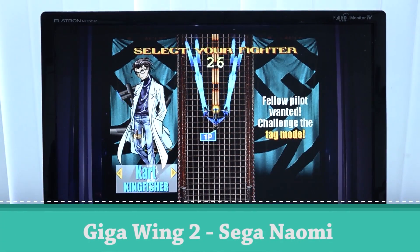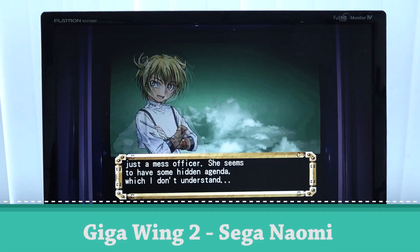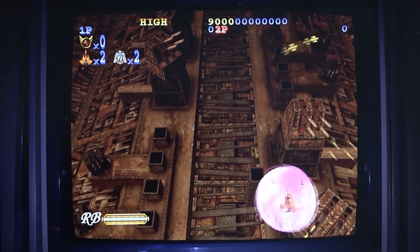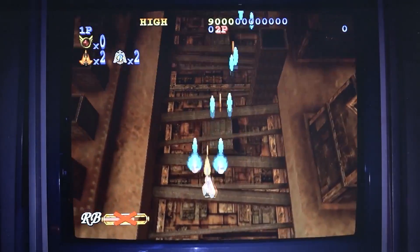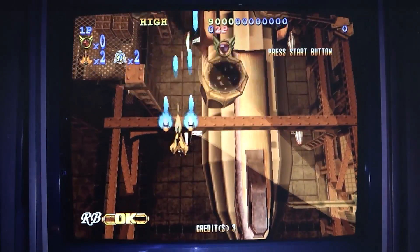Let's get into the Sega Naomi just to see how that runs. It will be the same story as the Sega Dreamcast — great performance. Absolutely amazing games to play and they run very well, as you can see.